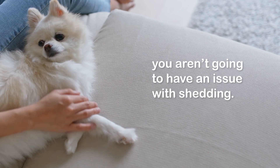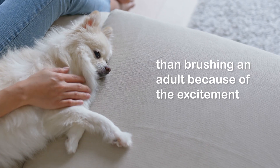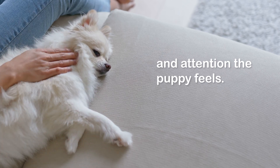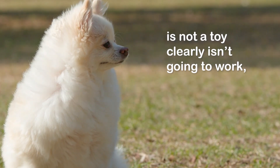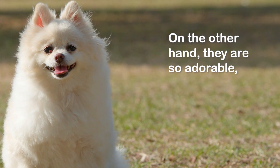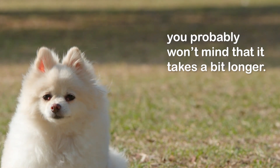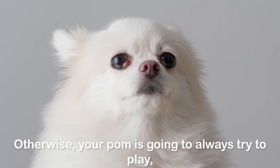Brushing a puppy is going to take you more time than brushing an adult because of the excitement and attention the puppy feels. Trying to tell your puppy that the brush is not a toy clearly isn't going to work, so be prepared to be patient during each brushing session. On the other hand, they are so adorable you probably won't mind that it takes a bit longer.